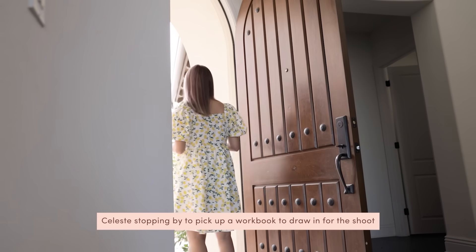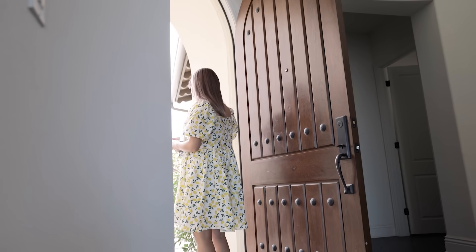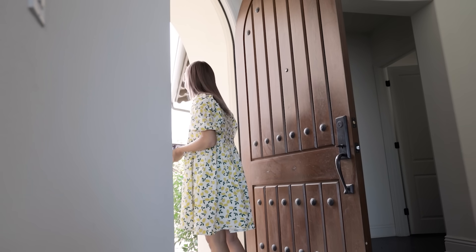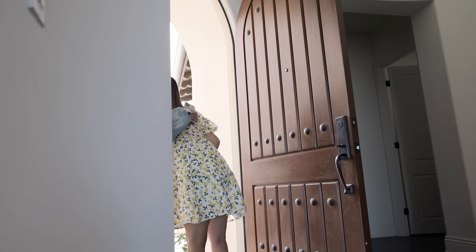Thanks for coming all the way here — I know you're shooting too right now. So this is the peach version. It looks like the 2018 one. I know it does, it's similar. See you at the photo shoot. Bye!